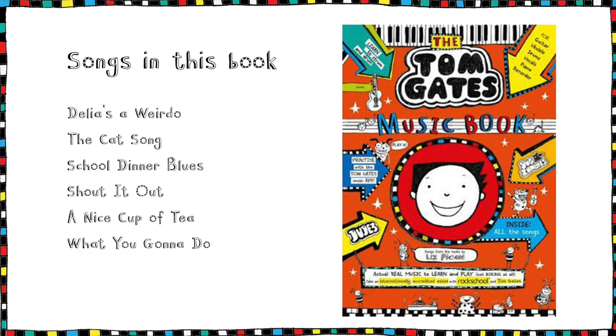The Tom Gates Music Book is a fantastic and fun way for you to learn an instrument. It has all your favourite Tom Gates songs on the ukulele, the guitar, the drums, the piano, the recorder and the vocals. You could even take a graded exam. Good luck and have fun.